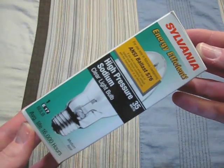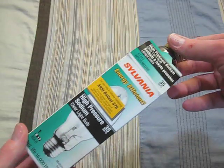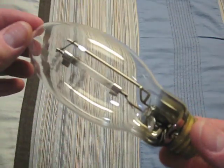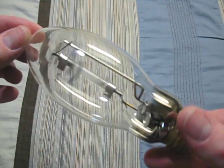Here we have a Sylvania 35 watt. This was the first high intensity discharge bulb that I ever bought. It is a very nice bulb. I have used it and it works well.